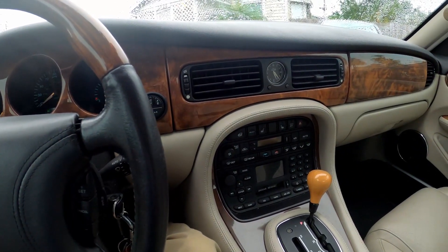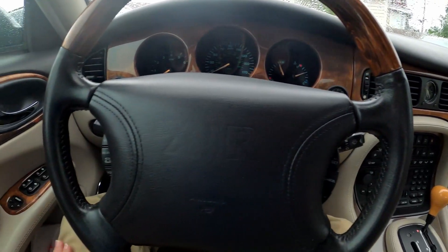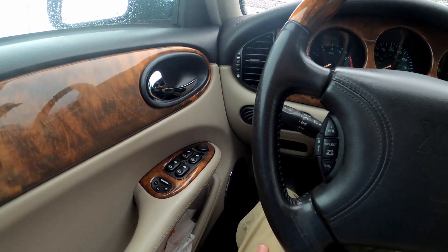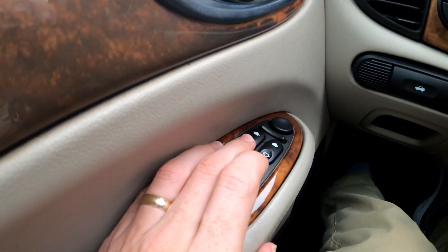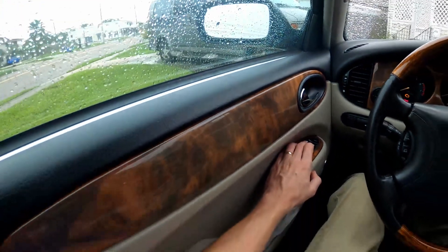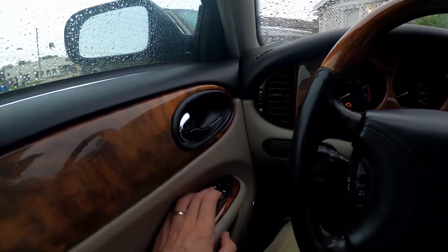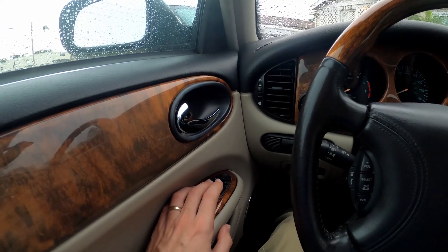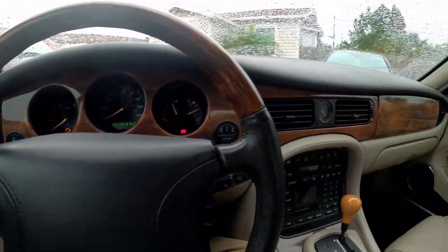Instead, it makes a little click when I press the button — sounds like it's trying to do something but it's not moving. The other windows all seem to work fine. From a little bit of research, it seems to be a somewhat common problem. When you press the button, it makes a kind of click-click noise as it's trying to cycle — sounds like a little solenoid or something like that.